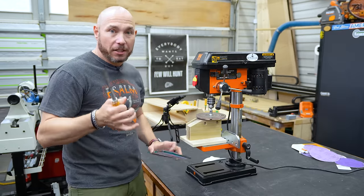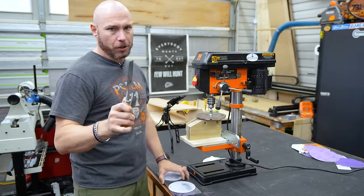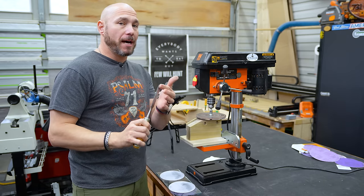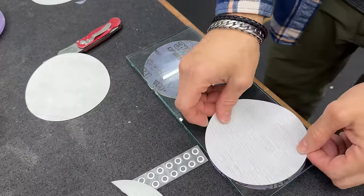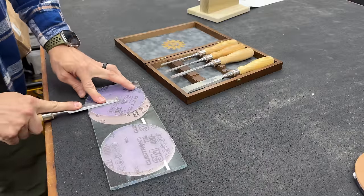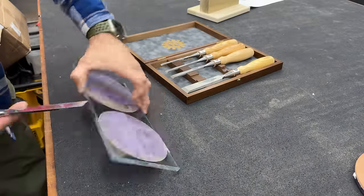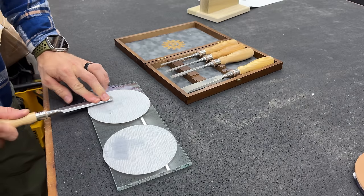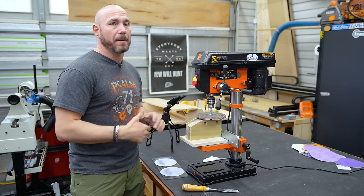If you want a polished finish, which a lot of people do — I don't care about that, I just care that it's sharp — but there's an easy way to do it. I'll link to this in the description: it's the back flattening kit with a nice flat piece of glass, and you get those stick-on 3M Cubitron paper sheets that walk you through the grits from 320, 400, 600, and up to 1000 grit. That'll get you that nice polished finish a lot of people are looking for.